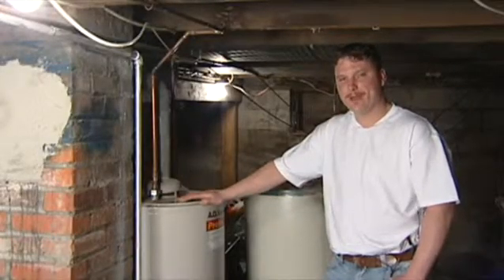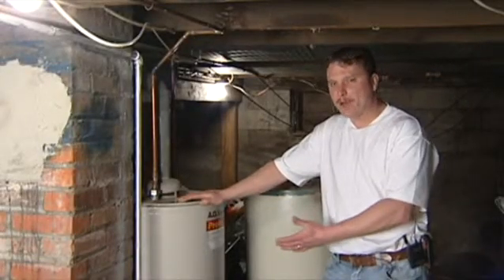Here's your basic hot water heater. This is what most of you are going to have in your house. This is a 40-gallon gas-powered hot water heater.